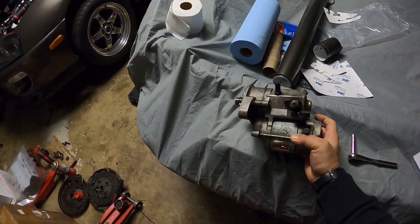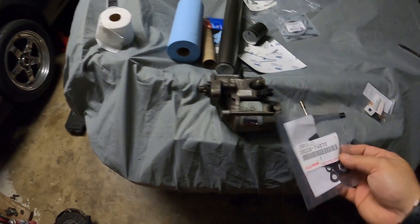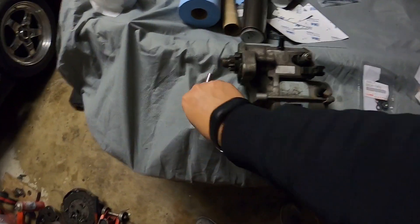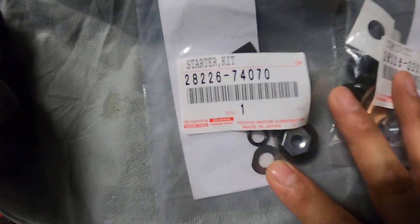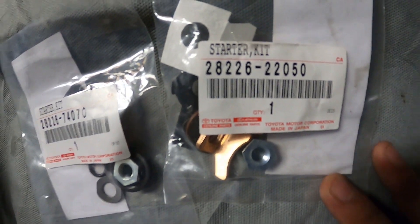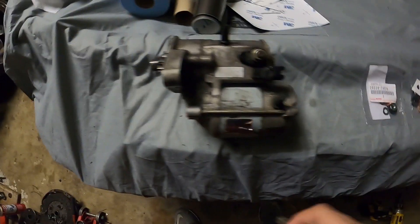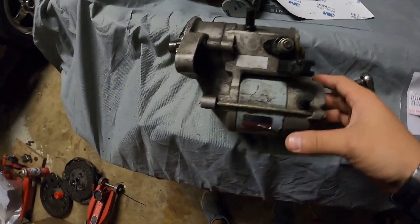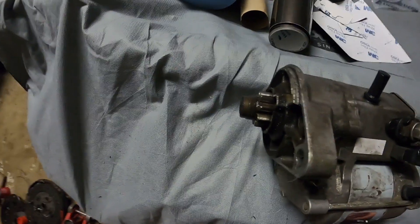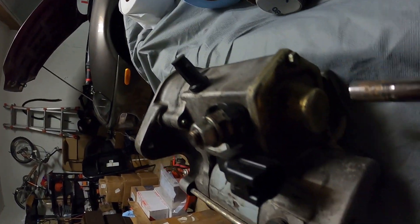Once you have your starter out, this is what you're gonna need — two of these little starter rebuild kits. These are the part numbers. You're also gonna need, I believe, a seven millimeter socket to get these bolts out. This is your starter and you've got a little cover plate here with three bolts.